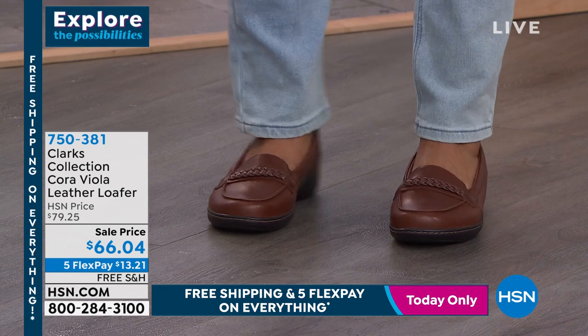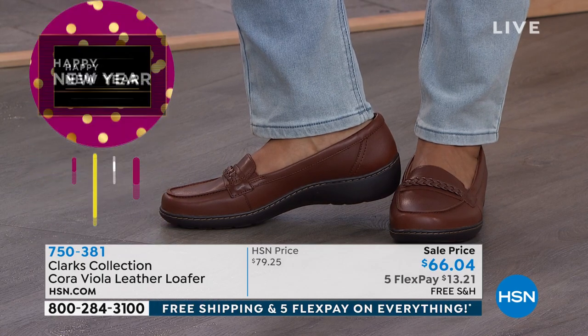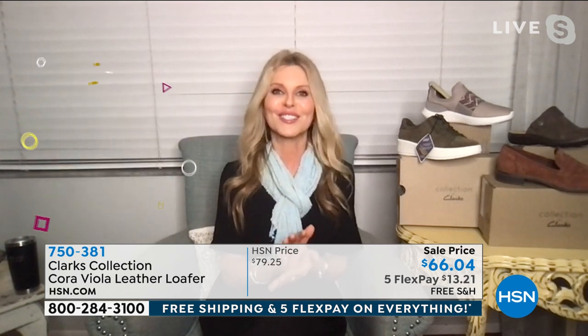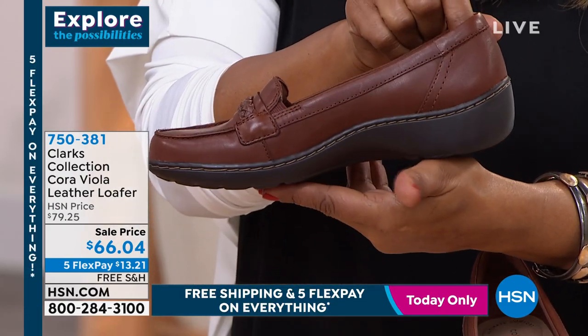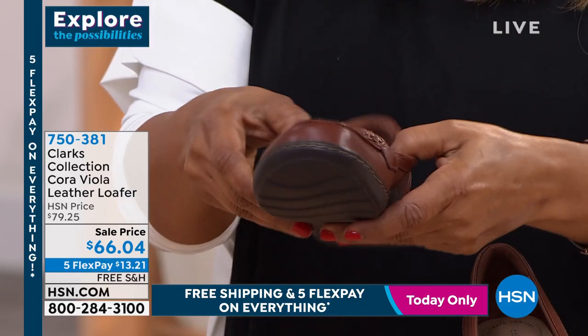We have seven millimeters of memory foam. The average competitor brand allows about four millimeters, so we have five, and then an additional two millimeters in the heel cup area — seven millimeters total. It's like your favorite bed. You're probably gonna forget you have them on, they are so comfortable. These are all genuine leather, super duper soft, with a rubber bottom sole that has great grip to protect us from sliding and slipping.